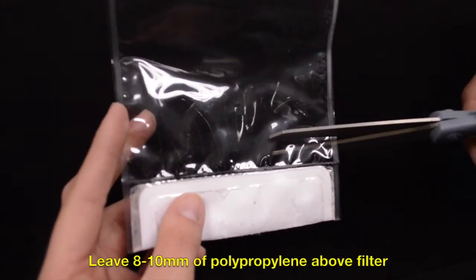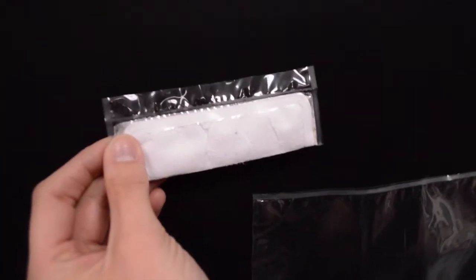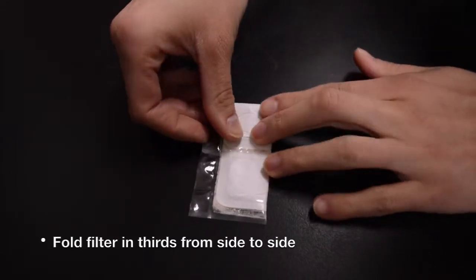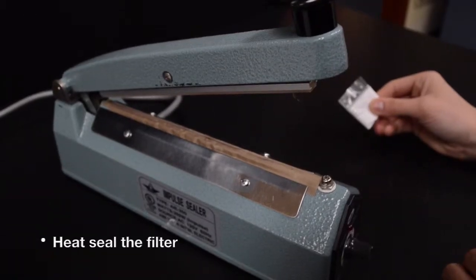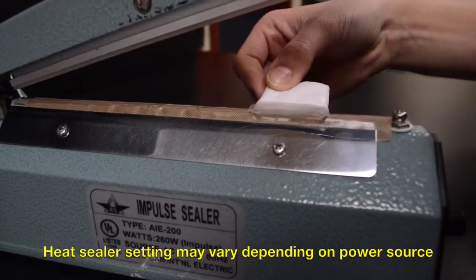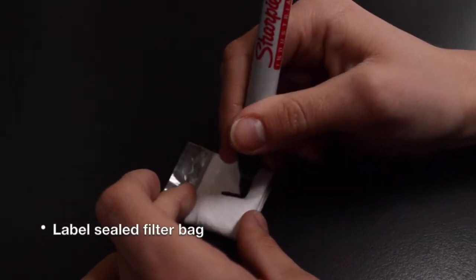Cut the polypropylene of the bag 8 to 10 millimeters above the filter so enough polypropylene is left to be sealed after the filter has been folded. Manipulate the filter to spread the sample out evenly. Fold the filter from side to side so that it fits in your Kjeldahl tube. With your heat sealer set to 6, place the exposed polypropylene material from your final fold onto the heat sealer. Press the arm down. Release the arm three to four seconds after the red light goes off. Re-seal the bag if necessary. Label the folded sealed filter bag.